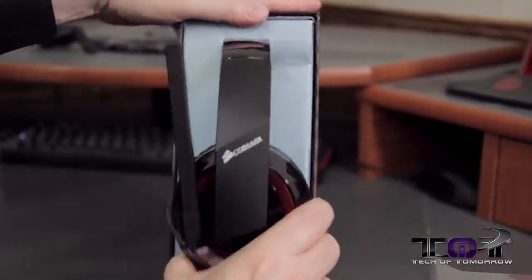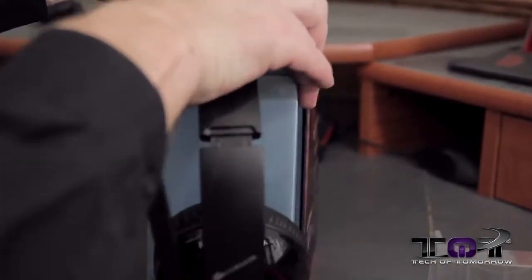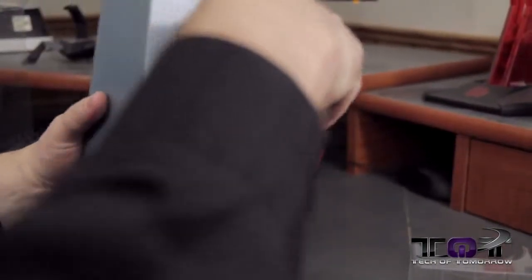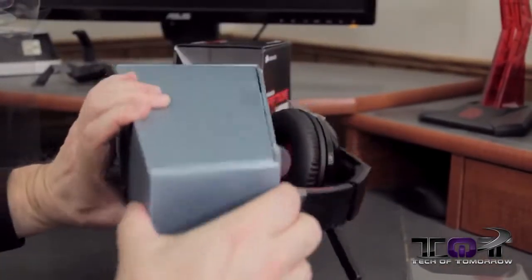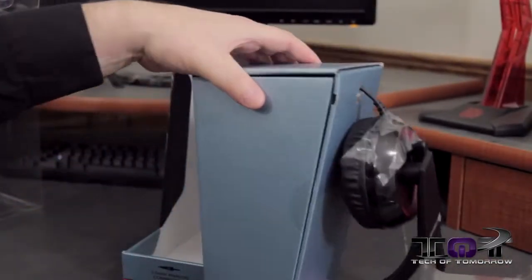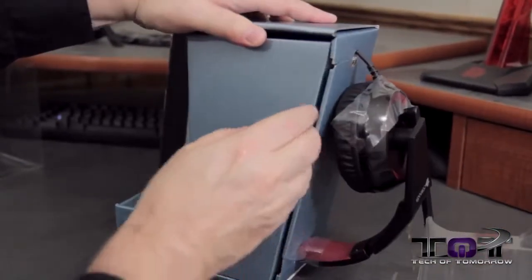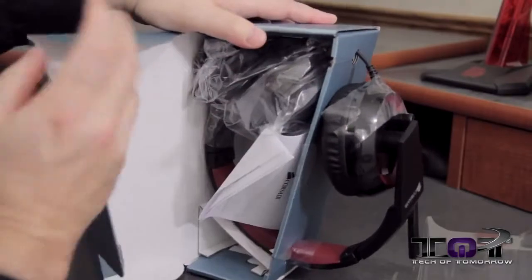I love unboxing headphones because once you take them out of the box, that's pretty much it. There's really no way to get headphones out of a box in any super nice and neat order. Every one I've ever gotten requires some kind of ripping and tearing. Well, maybe not the smashing part, but at least the ripping and tearing. That's a given.